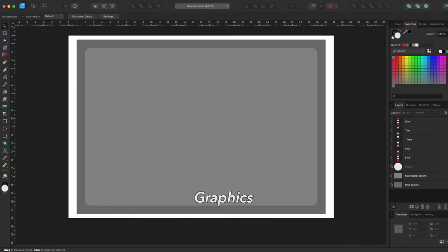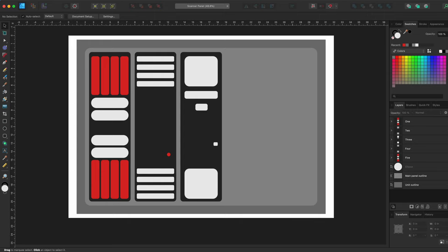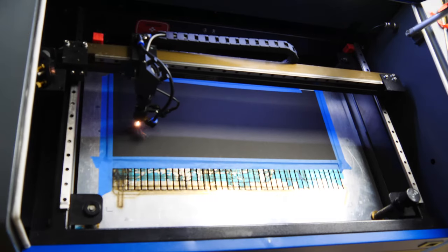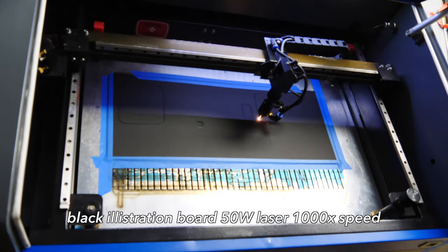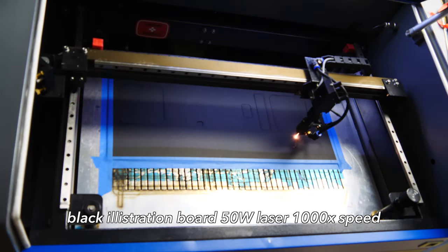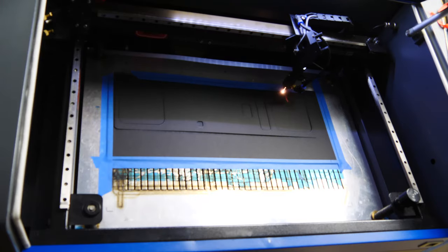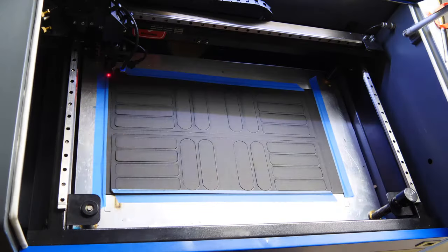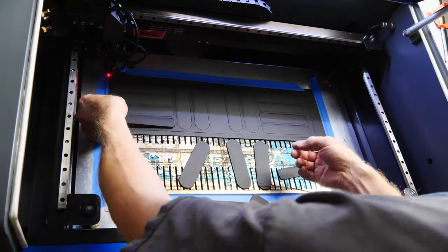In the beginning you saw a sketch of what the graphics look like, and here I am in Affinity Designer laying out all the vector graphics so I can laser cut them. I don't use any Adobe products in my workflow — I don't believe in that mafioso shakedown monthly style that Adobe has. It's just wrong. I'm using a black illustration board to cut out all the pieces so I can see what they look like in black.